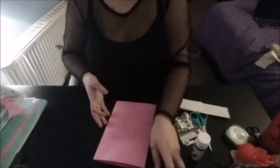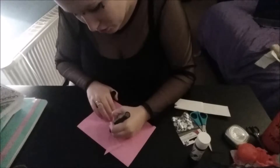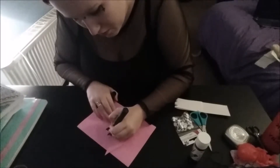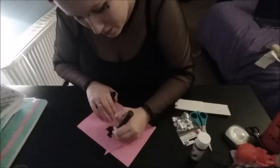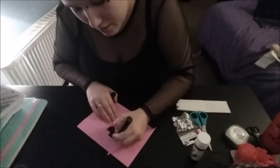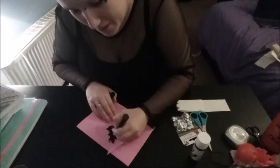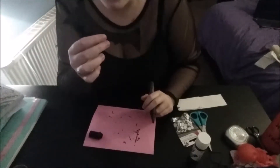Those ones are absolutely terrible! Draw yourself a pair of bat wings. I've made some already and this is what they should come out like, and then if you're like me and you haven't got black card at hand, just colour them in. Make sure everything is covered and nothing's patchy.